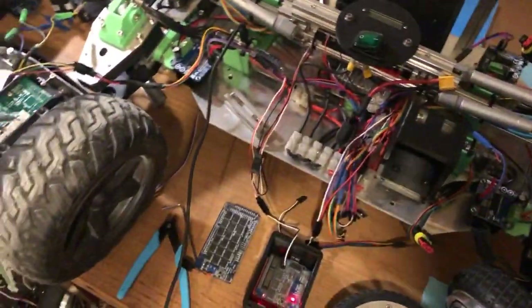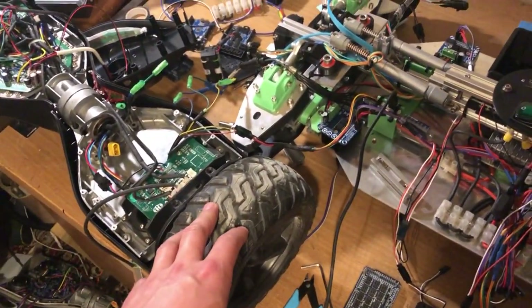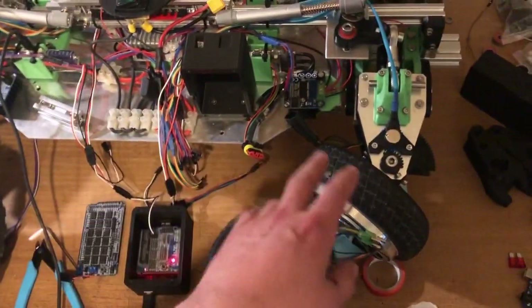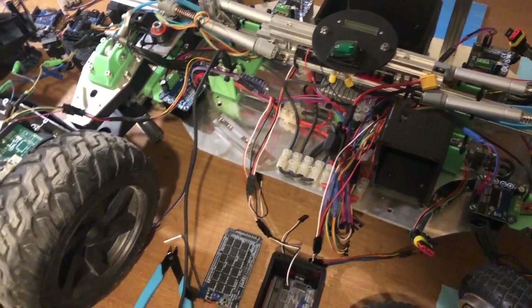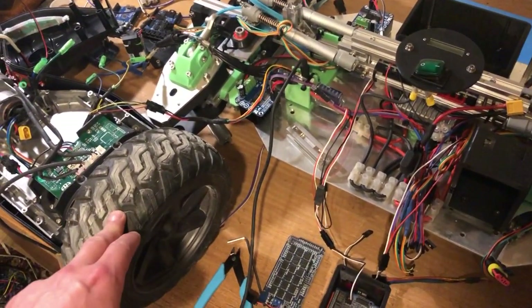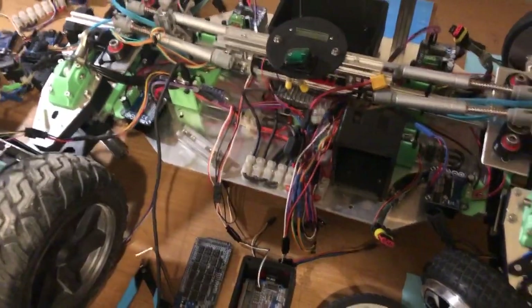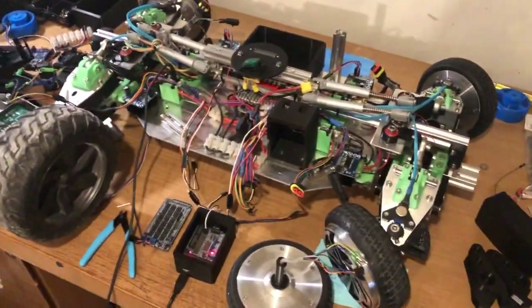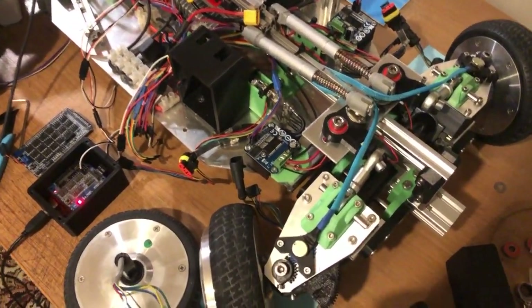So the next step from here is, if I can get these big wheels working, I'll put the big wheels on the back and then we'll have two normal wheels on the front. If they don't work, if I can't get them to work, then I'm probably just going to have to set off as two-wheel drive, I think.